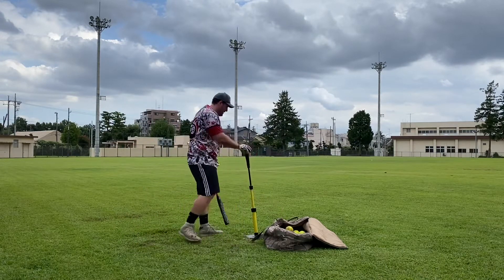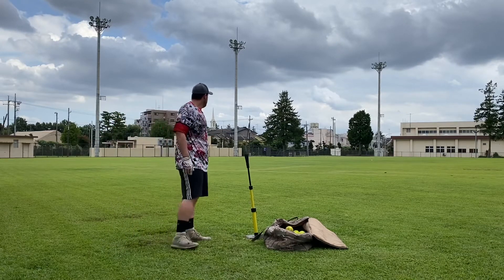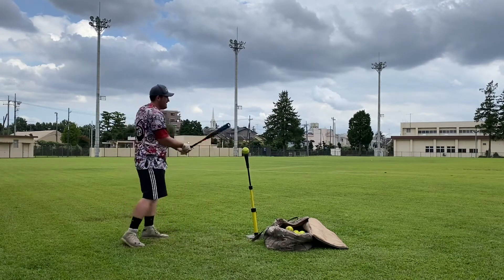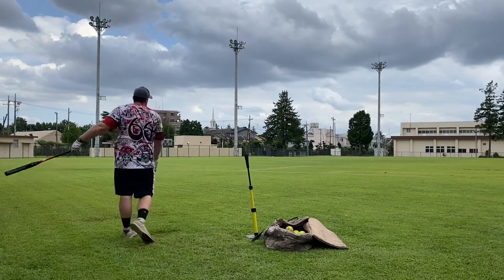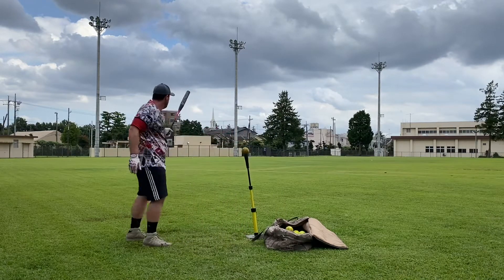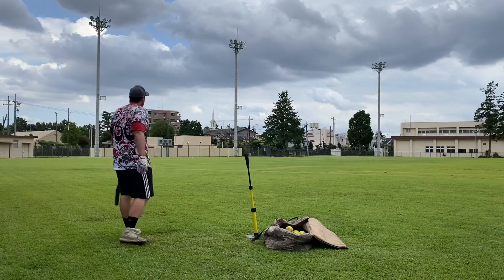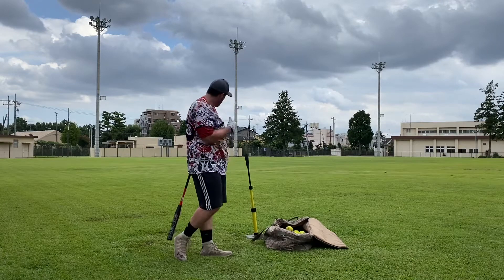Lots of line drives today, apparently. There's one — probably about 280. Two more here and I'll tell you guys what I think. One more. That might have been it — maybe 300. We'll stop there.